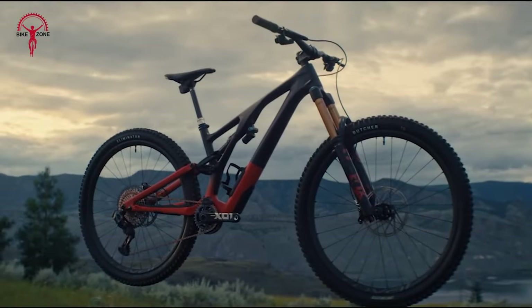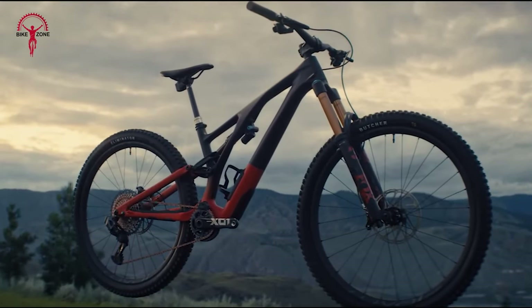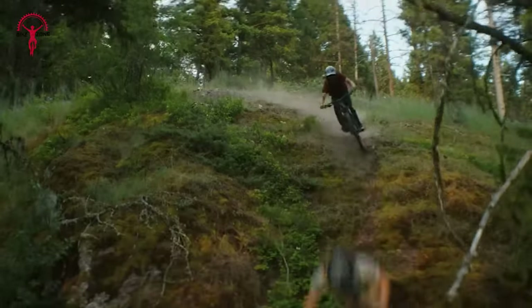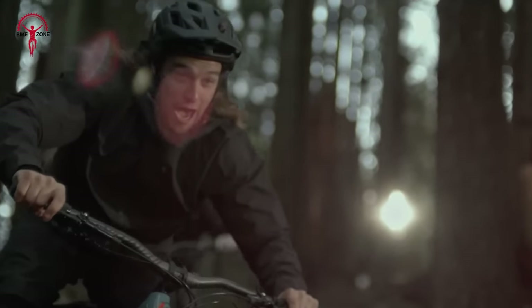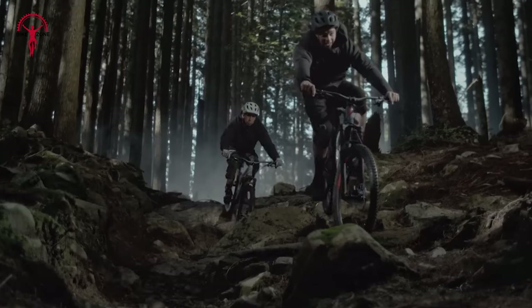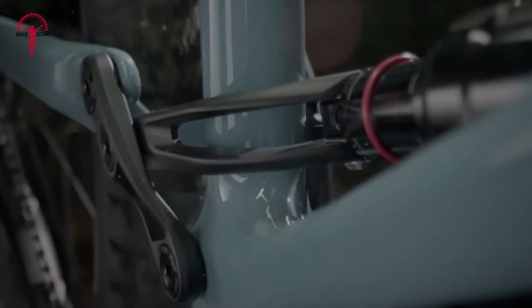The Specialized Stumpjumper EVO, particularly the Alloy model, is a powerhouse in terms of performance, offering a thrilling ride experience whether climbing, descending, or traversing varied terrains. Its suspension system, boasting 160mm of fork travel and 150mm of rear travel, is fine-tuned with Specialized RX Tune, optimizing absorption and playfulness, fitting for an aggressive bike like the EVO.